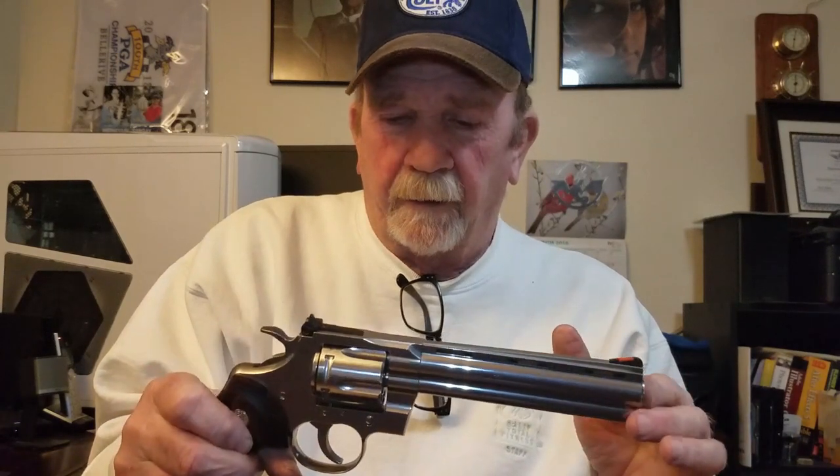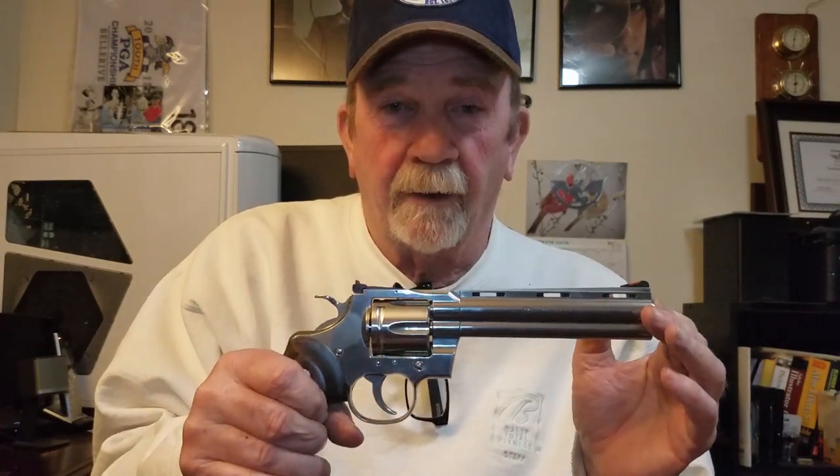I'm not Paul Harrell, I'm not Hickok 45. I've only been doing this a couple of years, so I'm not an expert. I don't know every single vernacular with guns and that sort of thing. I'd probably get in trouble for waving it around like that — but I already showed you it was unloaded. So like I said, I'm not Paul Harrell and I'm not Hickok 45.